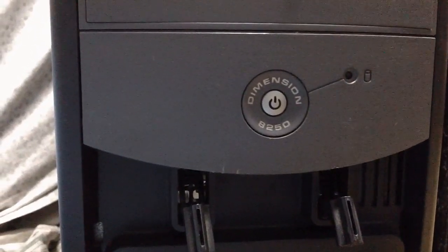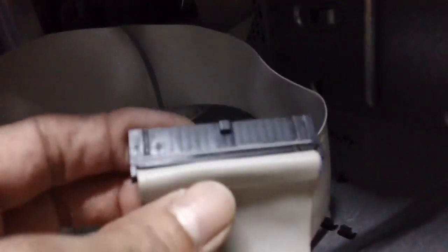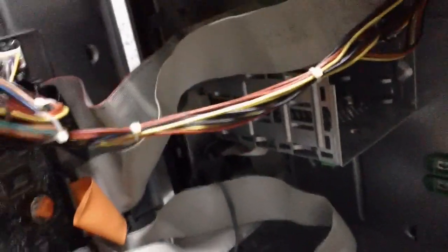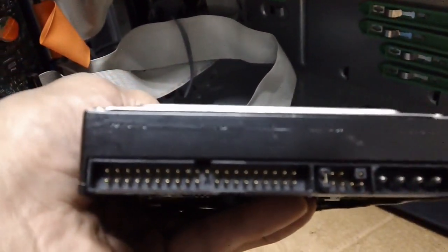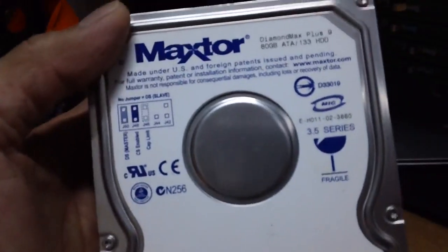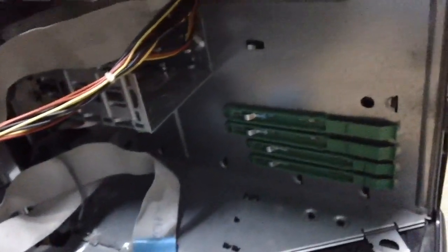This is a Dell Dimension 8250 desktop tower computer. It's really old and carries the old 40-pin IDE ribbon cable for the hard drive. This is the IDE type hard drive - they don't make those anymore. They're outdated and very hard to get; if you do find them, they'll be used and very small capacity.